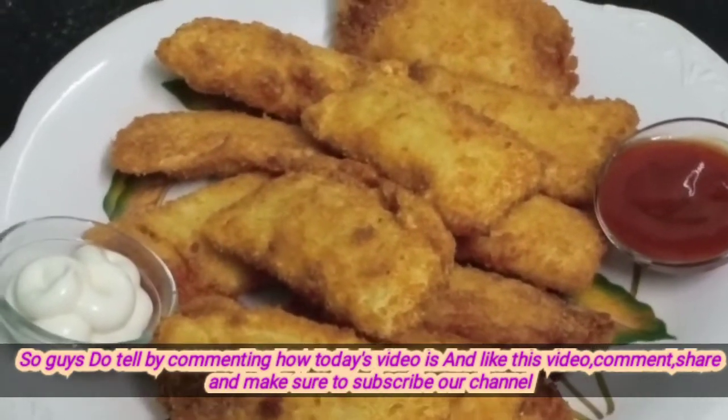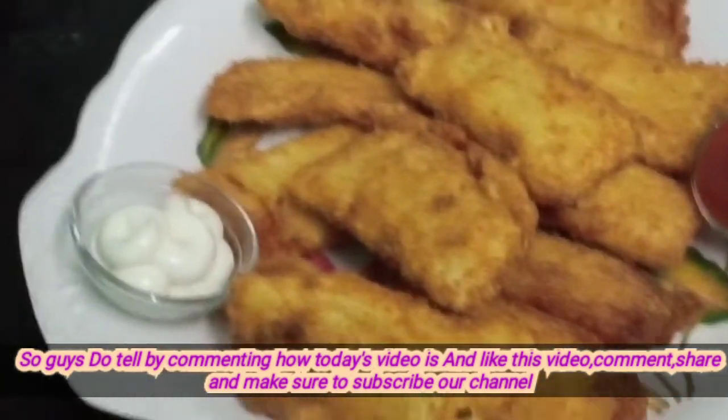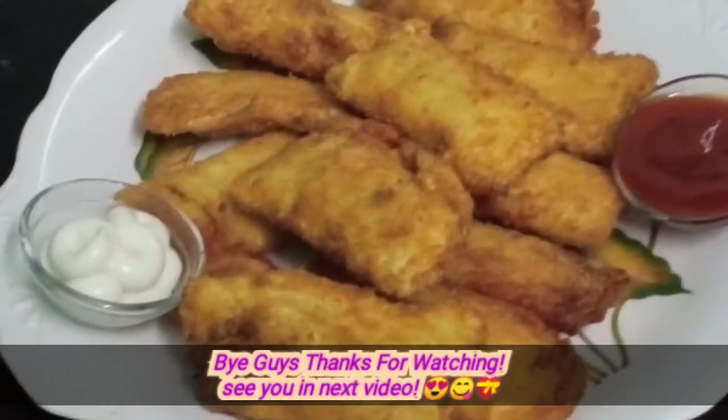How did you feel today? Comment on this video. Like, comment, share and subscribe. Bye guys, thanks for watching!